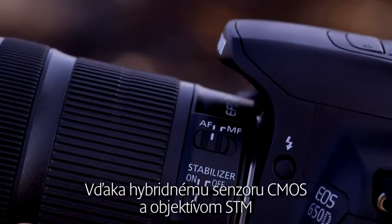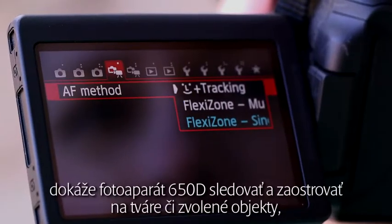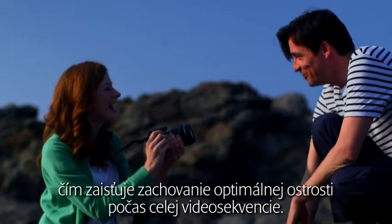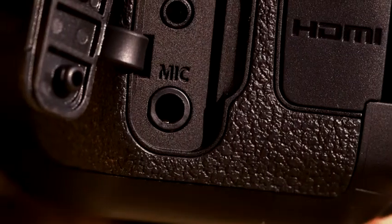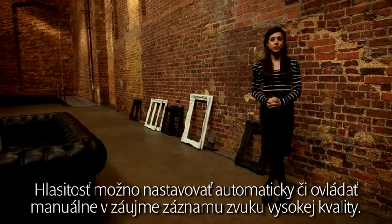Thanks to the hybrid CMOS sensor and STM lenses, the 650D is able to track and focus on faces or selected subjects, allowing you to maintain sharp focus throughout your movies. To capture sound, the 650D features a choice of either built-in stereo microphone or stereo mic input. The sound level can be set to auto or manually controlled for high quality sound recording.